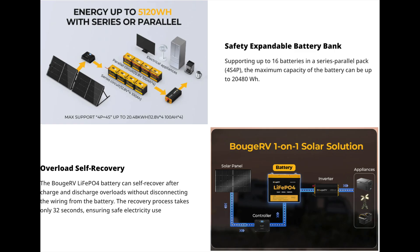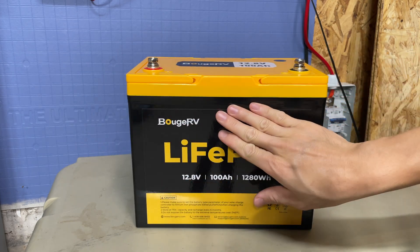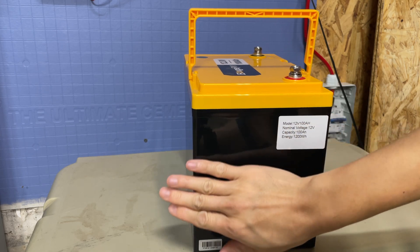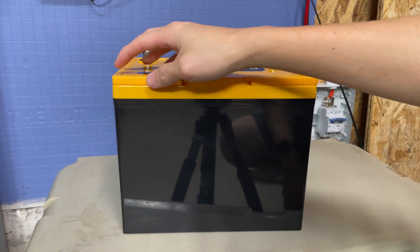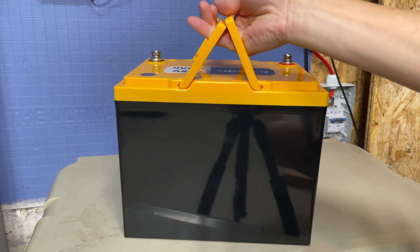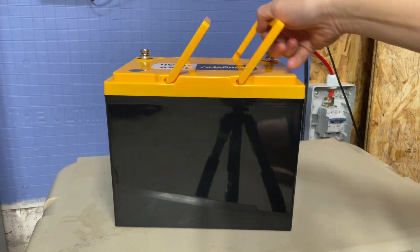Being a sealed battery, this is IP65 rated. The battery is in group 24. As you can see, it's pretty well sealed up — considered almost like a waterproof battery. You don't want to submerge it, but it is completely sealed. It's also got the style that's becoming more popular, where if you fold the two sides up it becomes like a carrying handle, making it easy to transport.